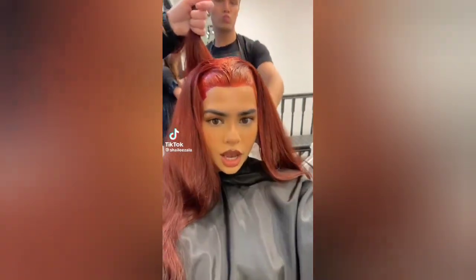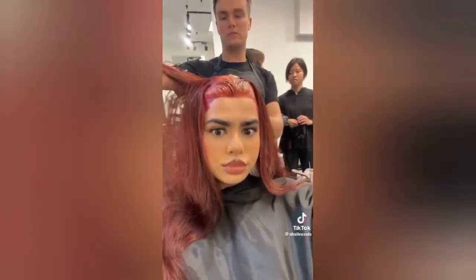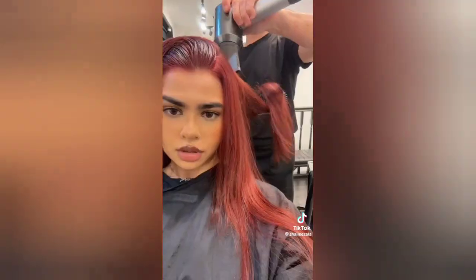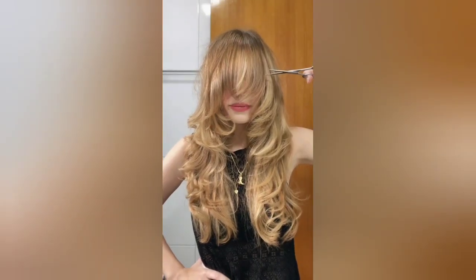I was like, 'I want a bleach and tone — like, can you do a bleach and tone for me, please?' with the smiley face emoji. And she was like, 'Tone?' with a question mark. And I was like, 'A bleach and tone — like, a bleach and tone.' So I gave it to him and he said, 'Well, thank you, baby.'